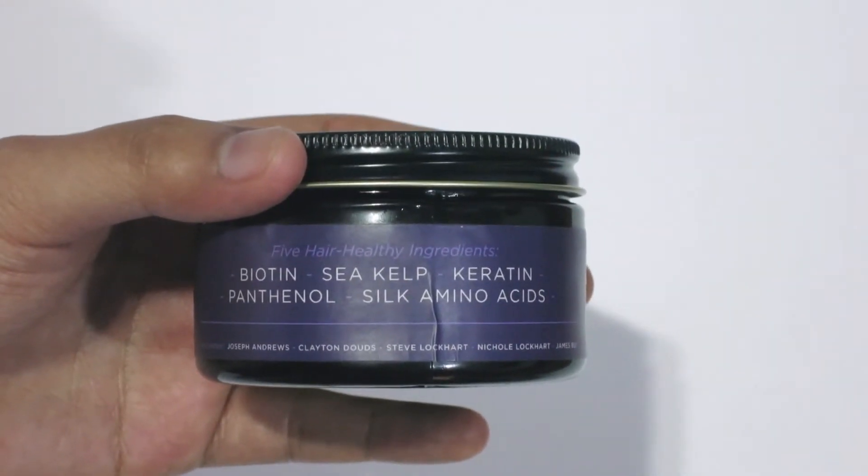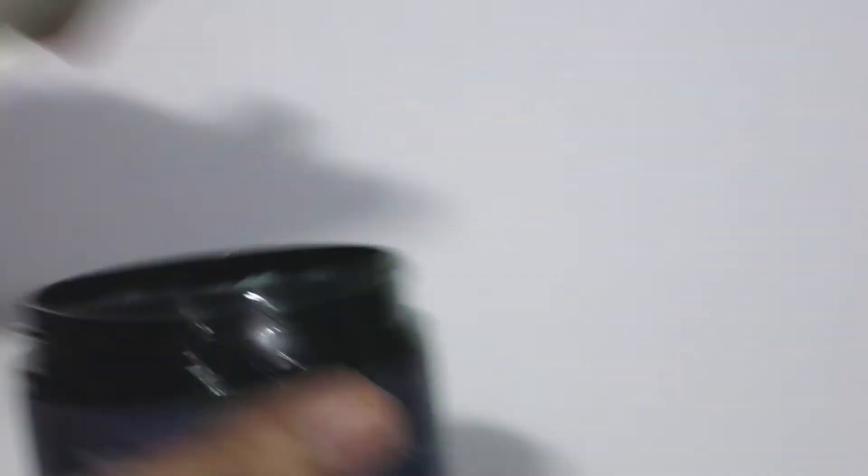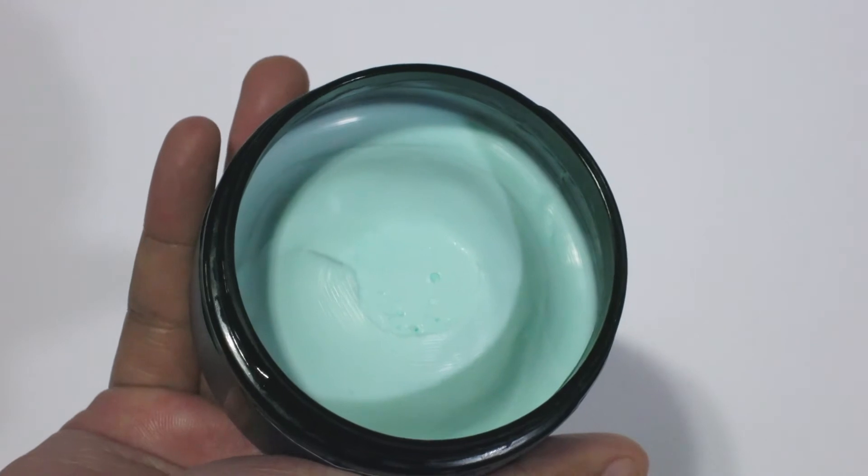Over here they've highlighted 5 healthy ingredients in the pomade as well as the names of those involved. And if you open it up, you get this teal blue coloured pomade inside. The scent is described as a mint scent, and it's somewhat accurate. It's a pretty soft and smooth mint scent. You don't really get that strong bite with most mint scents. It's a really nice scent but I do find that it's pretty subtle.